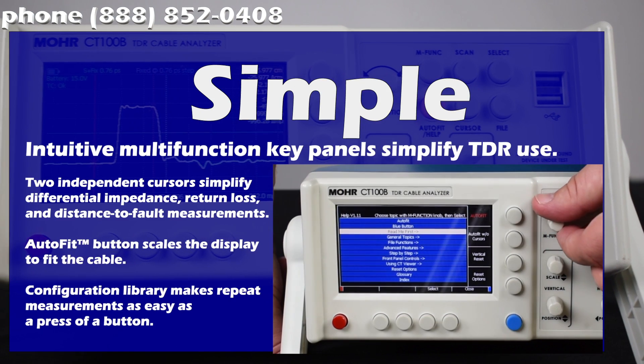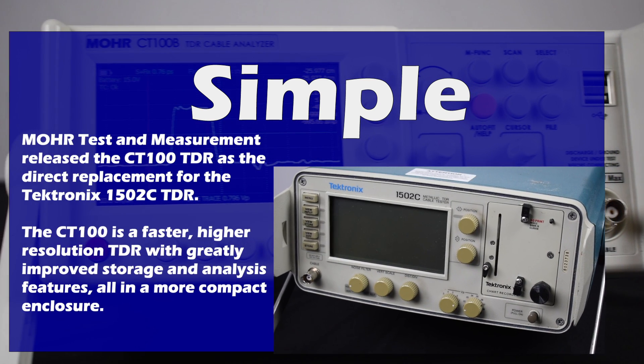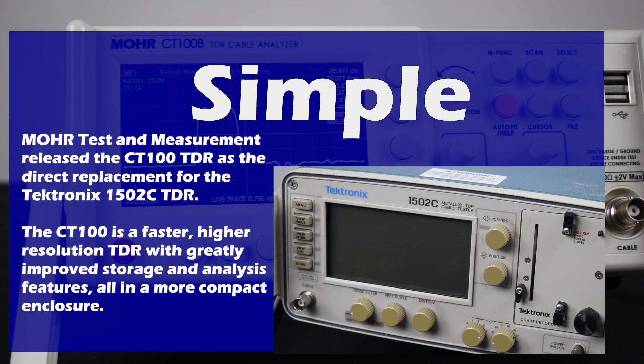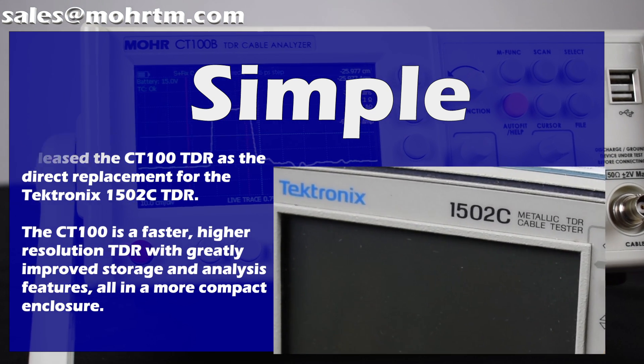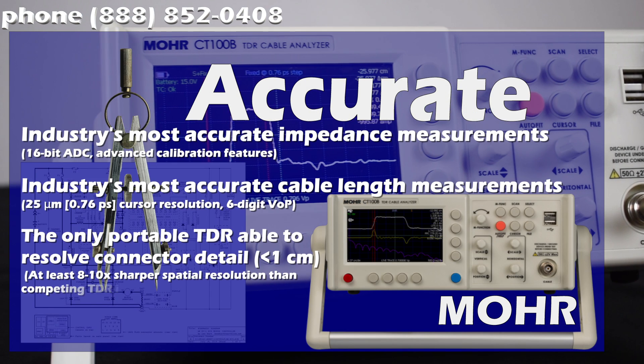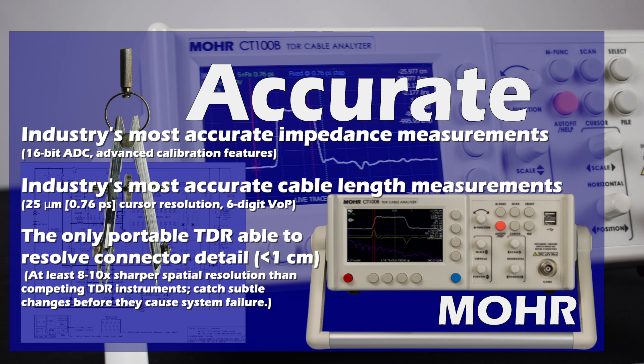With a simple, easy-to-use interface and built-in help functions, you can be up and going in minutes. Those experienced on the Tektronix 1502 or other TDR will be able to jump right in without the need for additional training.